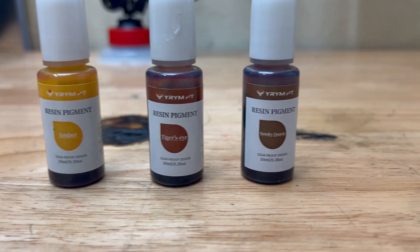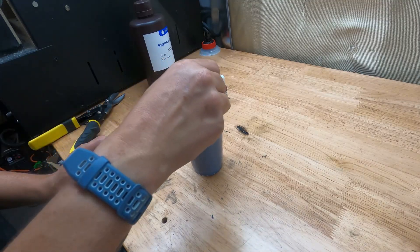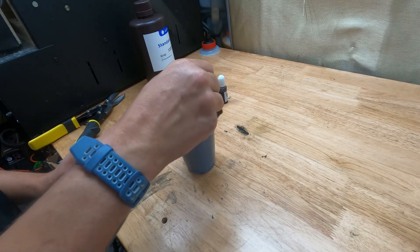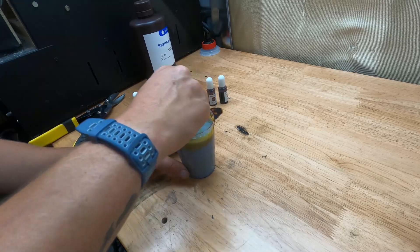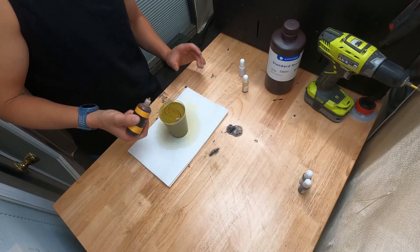We'll be 3D printing the whole handle out of resin. To get the gold color on the handle, we'll be mixing three pigments to match the color of the dagger in the show. Then we'll be using a black pigment for the inner part of the handle, and a red pigment with clear resin for the gem on the two sides of the handle. This took way more pigment solution than I thought — almost five vials of each color.